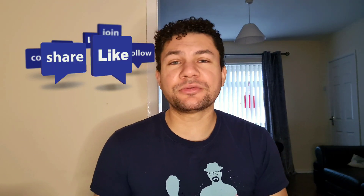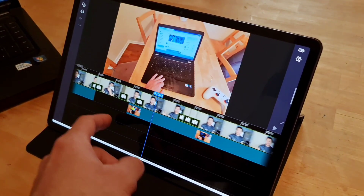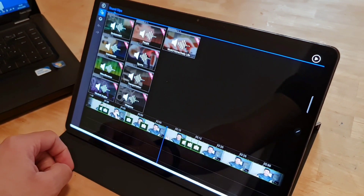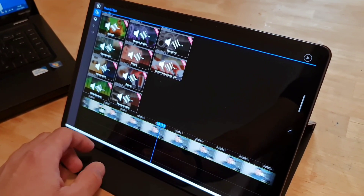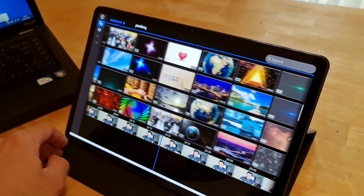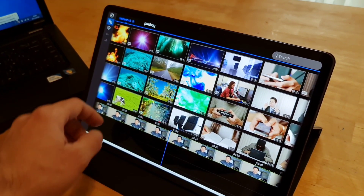Unfortunately you do lose some functionality when adding layers. For example, you can't pan and zoom on a second layer of video — it can only be done on the main video track. That's a bit of a bummer but it's not a deal breaker. One thing I don't like — which is just something everyone seems to be doing these days — is that it's not a one-off purchase. We're saying goodbye to buying things once and having them forever. Everything tends to go to the subscription model, which I understand is better for the business, but is it best for the consumer?